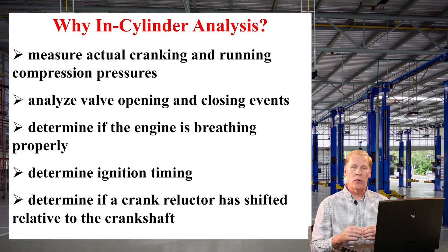With an in-cylinder pressure transducer, you can measure the actual cranking and running compression pressures.